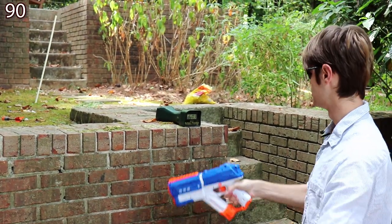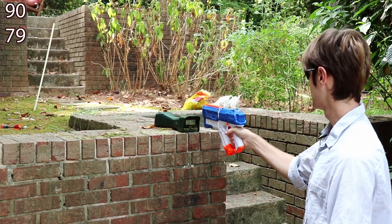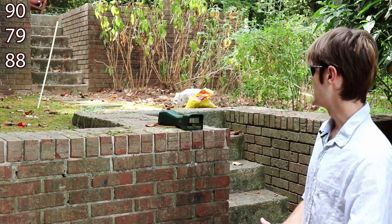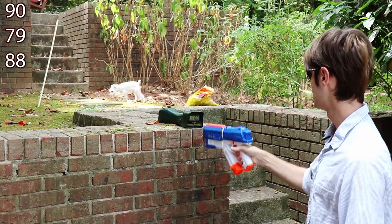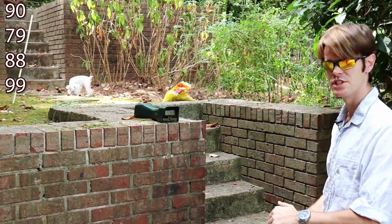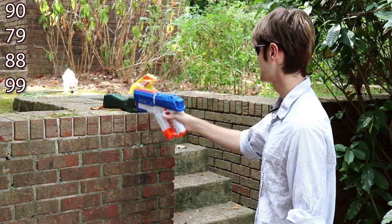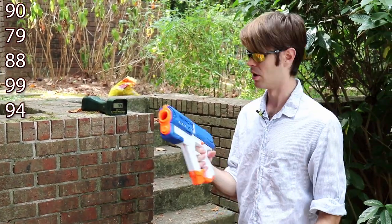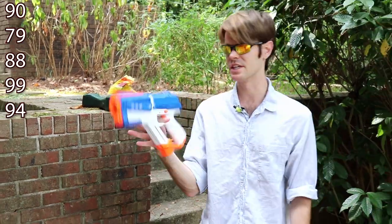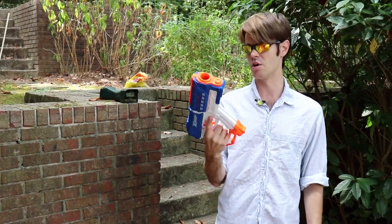Headshot gives us 90 fps, genuine Rival gives 79 fps, then 88 from the Headshot ammo. Ooh, 99 with a genuine Rival round — come on, show me three digits — 94. All right, I can definitely see how a marketed shot could fire at 100 fps, so the claim is within reach.